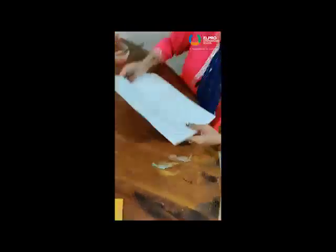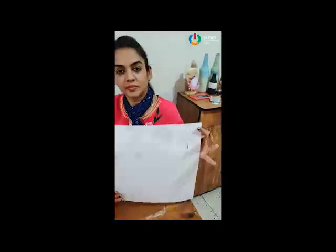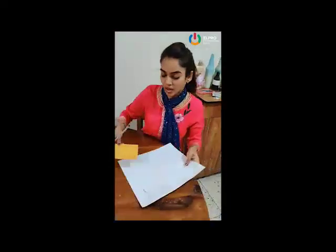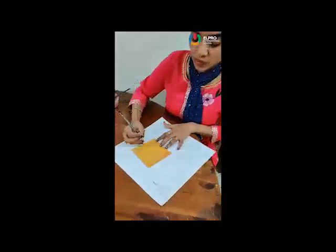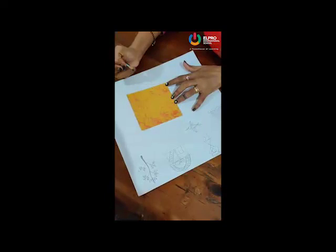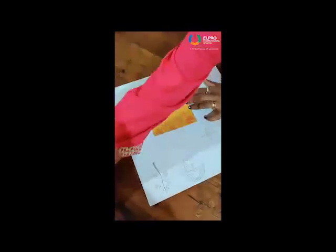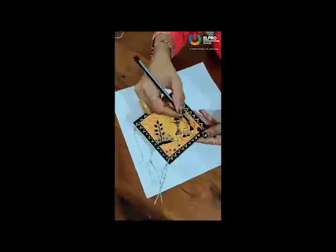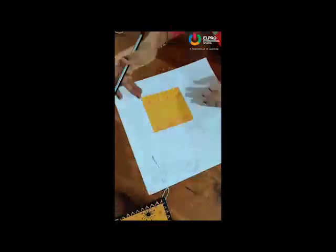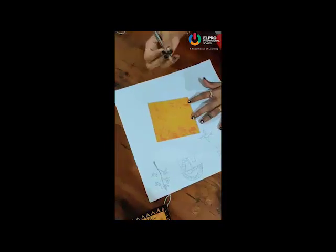Now I am going to use these shapes in this portion. But instead of making shapes directly, we will make some border. Here I use a triangular border and here I use a wavy border. Which type of border you want, that you have to decide. If you want, you can make it directly.